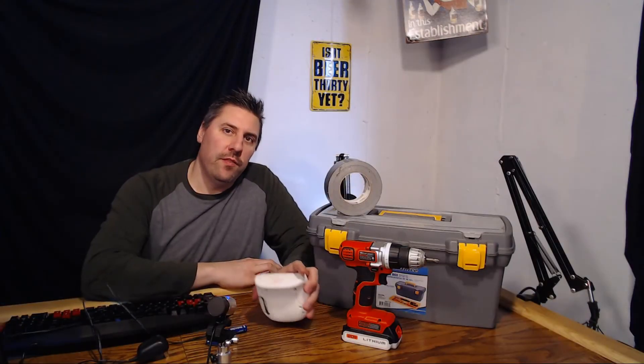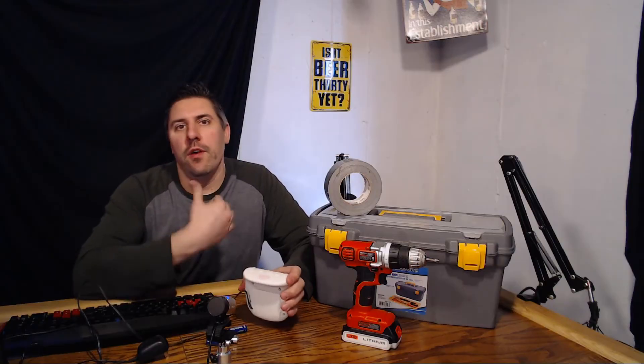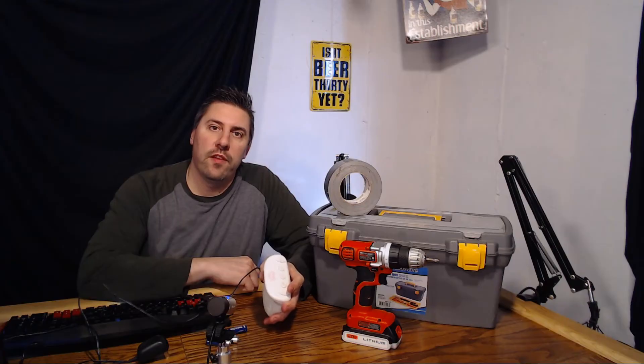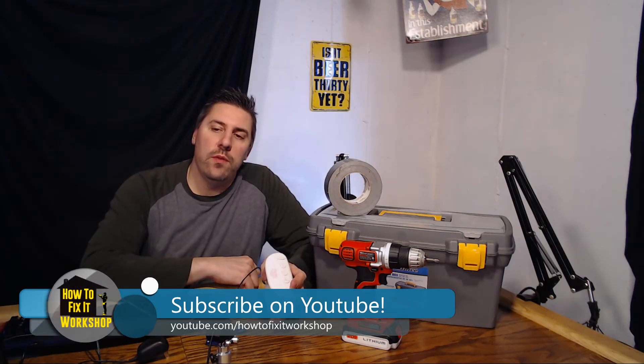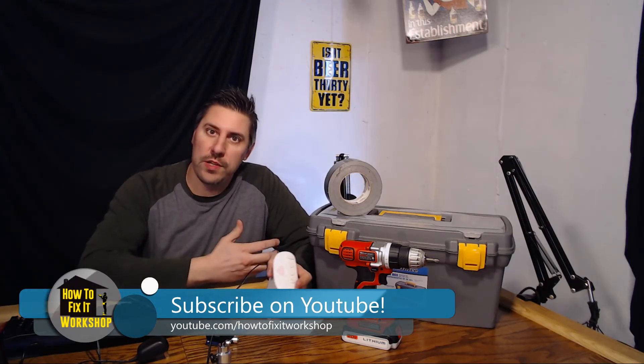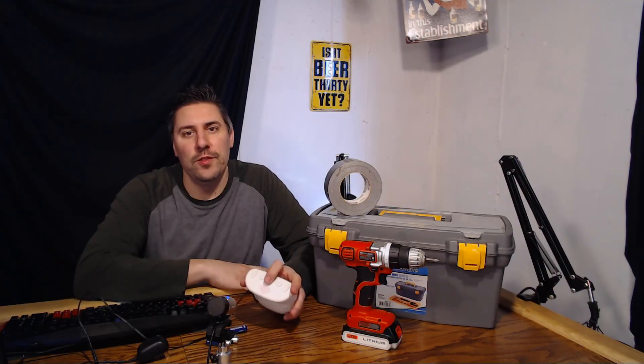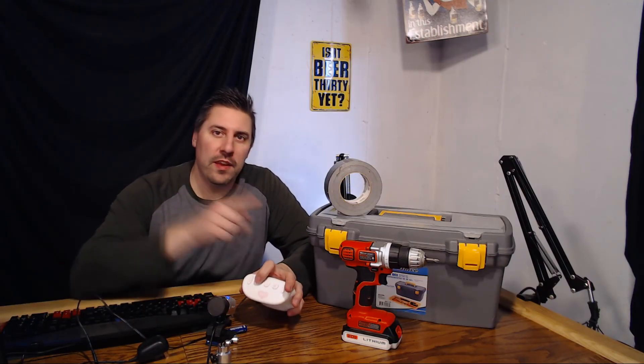Thank you for watching this video. Be sure to check out our other videos on our YouTube channel. Search for How to Fix It Workshop, or go to fixitworkshop.com or howtofixitworkshop.com for all our links. Follow us on Twitter, Facebook, and all the socials — and subscribe. We'll see you next time.